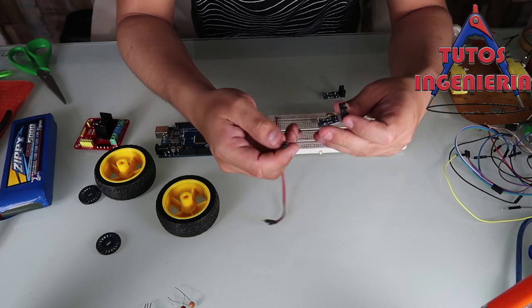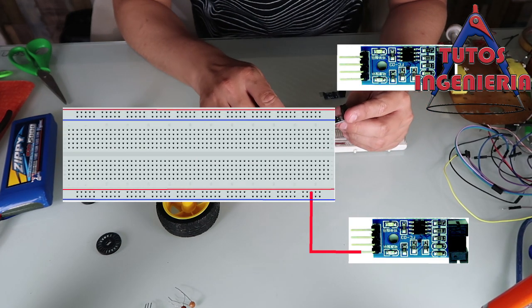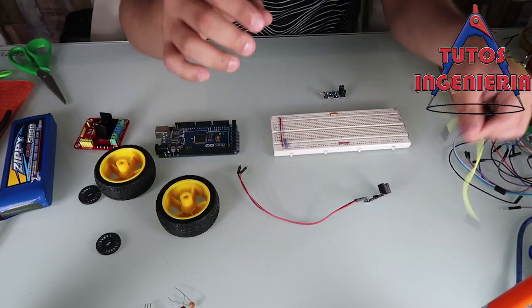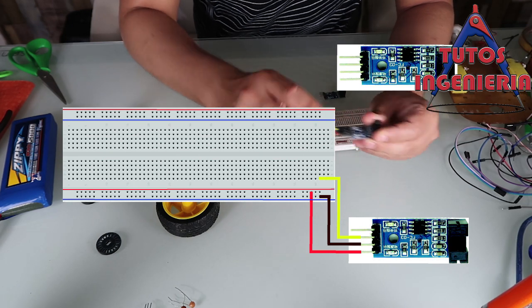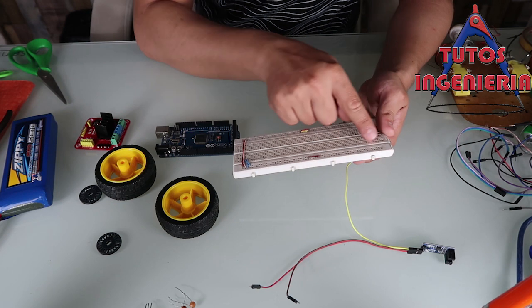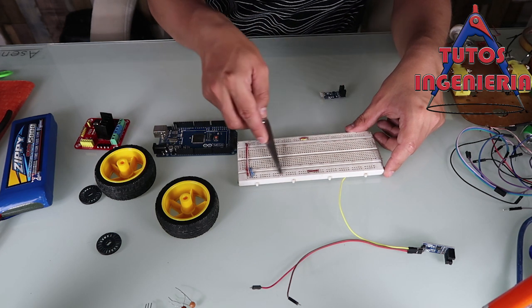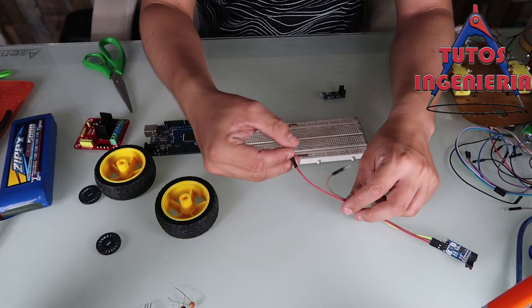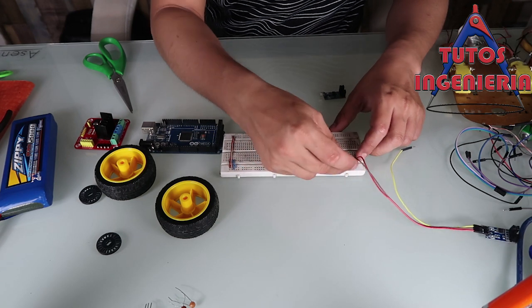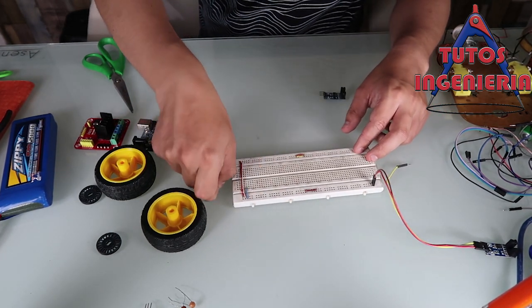Let's begin with the connection of the encoder. This encoder has a power source with two cables — the red one is positive and the black one is negative — and a third cable that sends the signal to the Arduino, which is the yellow one. On the protoboard there are rows of holes that act like buses. The first line is five volts and the second line is ground. So the red cable goes to five volts, the black cable goes to ground, and the yellow one goes to a pin of the Arduino.